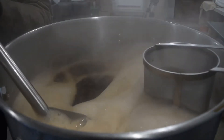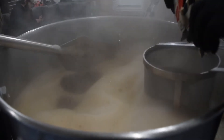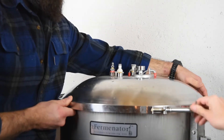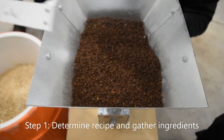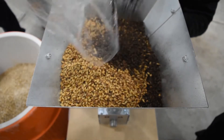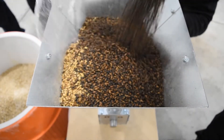From there, the process is similar for all three styles of brewing. You will boil, add your hops and any other preferred items, cool, and ferment to produce beer. The first step is to determine your recipe and gather your materials. There are a lot of great resources online for pre-made recipes and calculators to build your own.